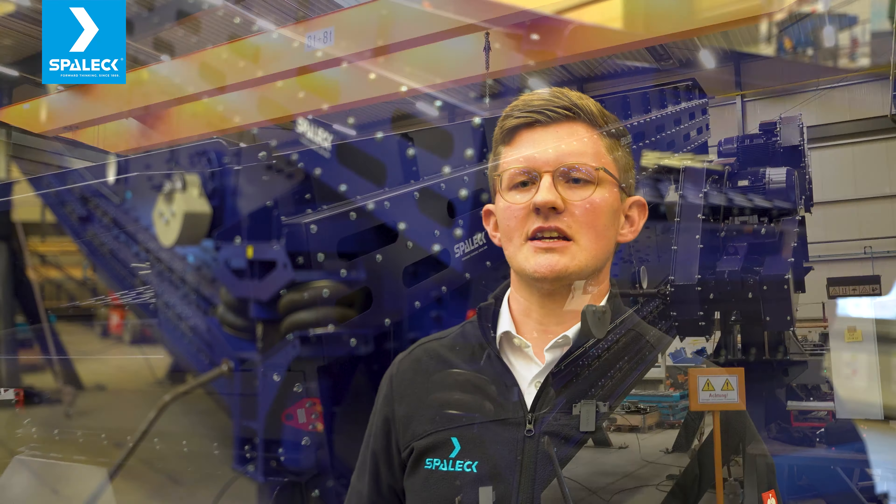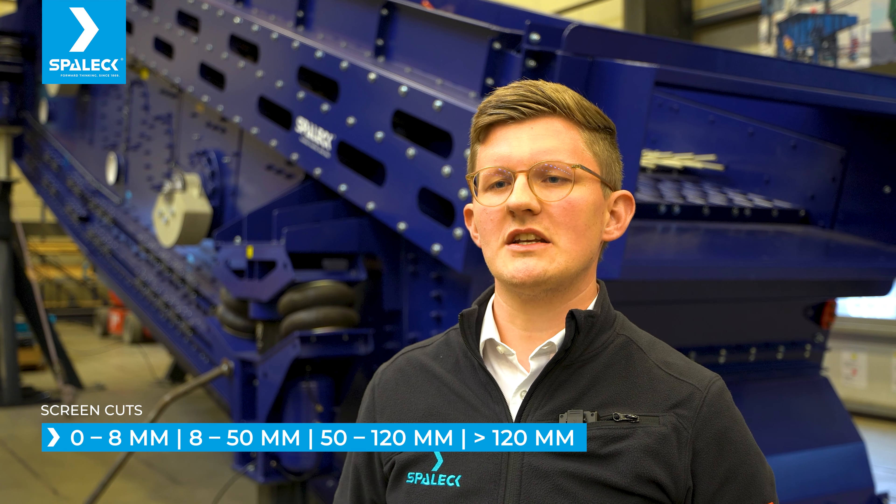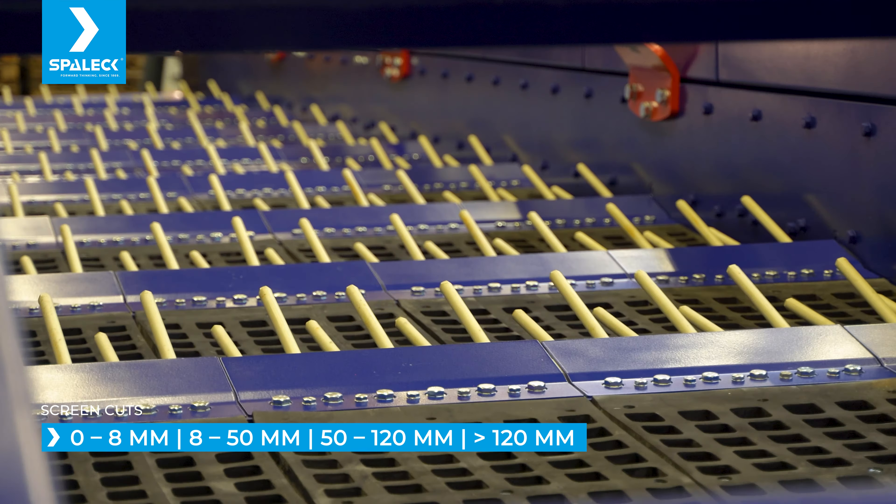The upper deck is split for having two different screening cuts: 50 mm at the infeed side and 120 mm at the discharge side.